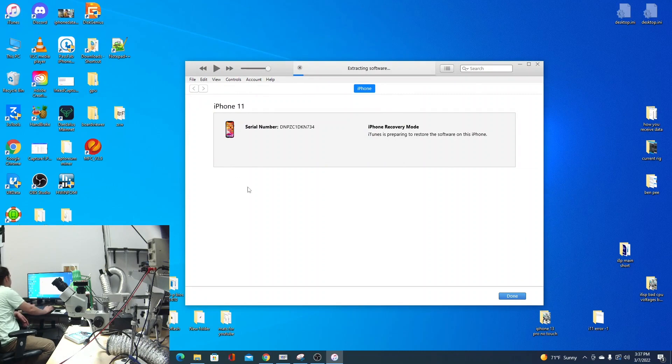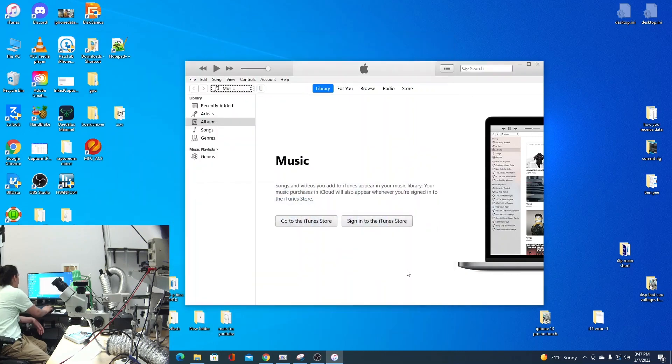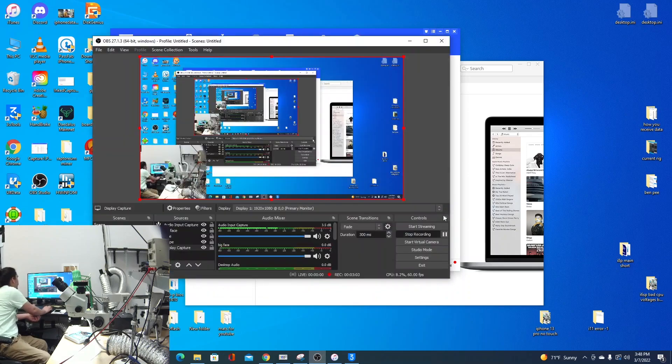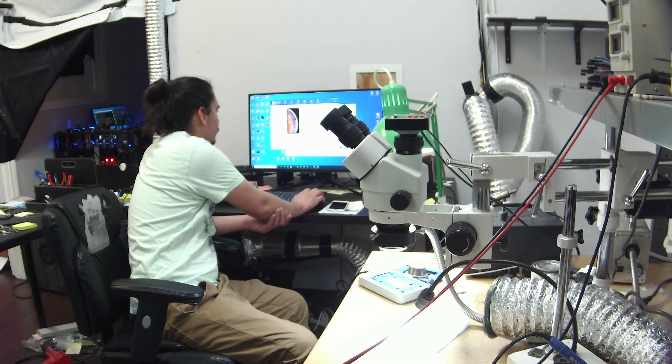Now it's going to restore and it should work this time. We missed the moment where it said restore complete, but yeah — it restored, it's good. To clarify about the restore versus the update: the update gave error 75 just because it had already been restored previously as a diagnostic step by the customer.